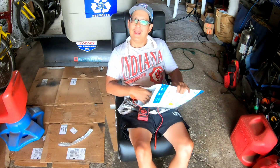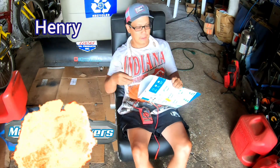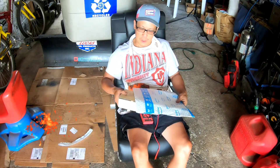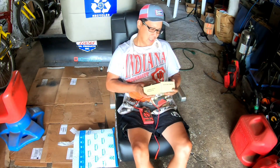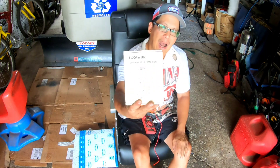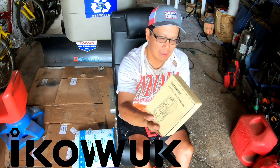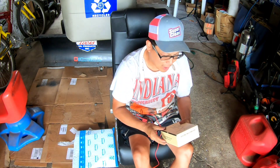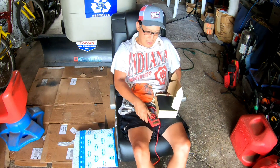Hey guys, how you doing? It's Henry. I'm over the blowers — really hot here in New York. I just got this package from Amazon and it's the Icoquak multimeter. Icoquak — how do you come up with these names? Anyway, it's a digital multimeter.